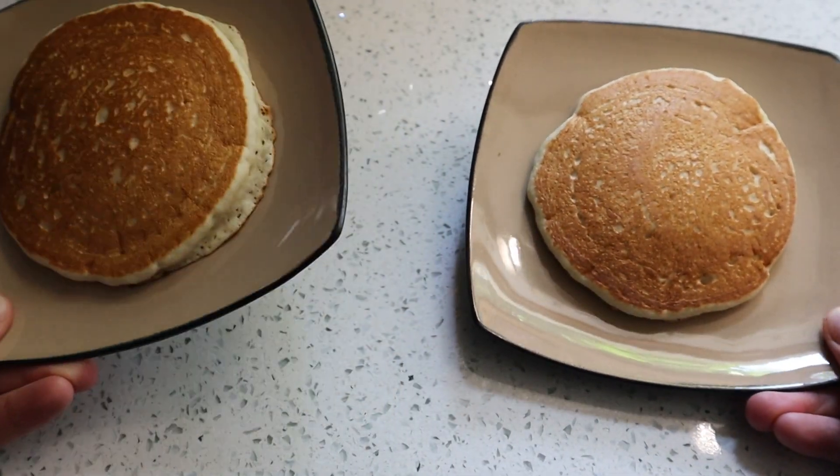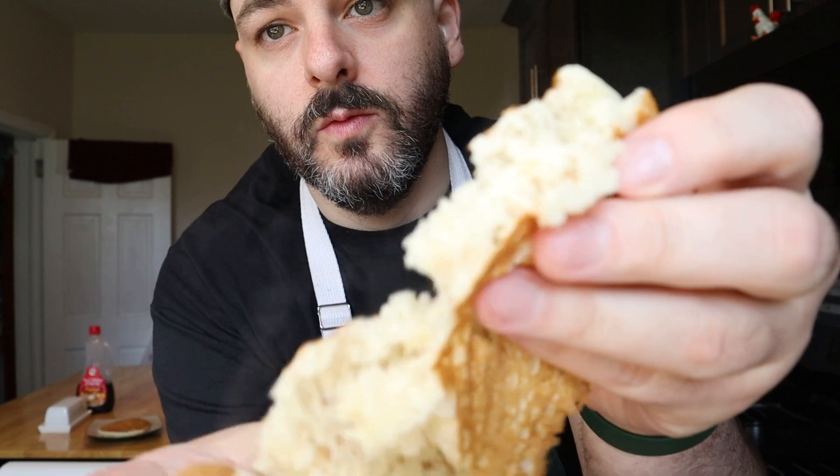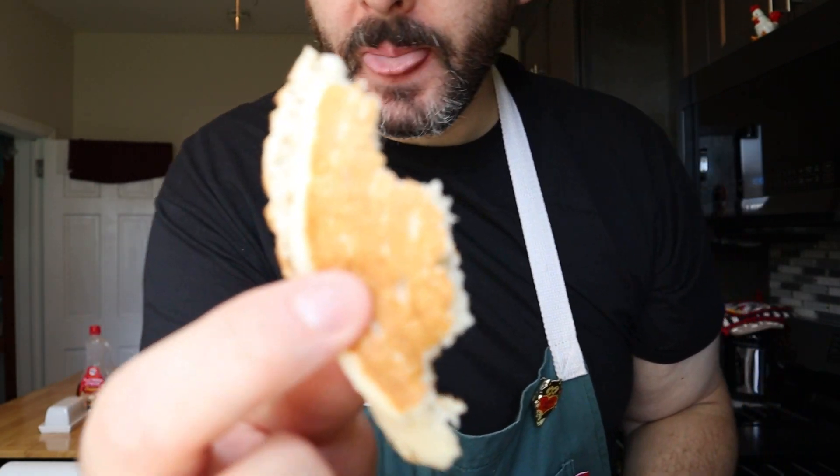Alright, I got two pancakes right here. To be perfectly fair we're going to try one plain and then one with butter. First the plain one — right off the bat these are looking fluffy, soft, nice and airy. I went in for a bite and wouldn't you know, that tasted like McDonald's pancakes. These are definitely thick, soft, and airy and they are really good.